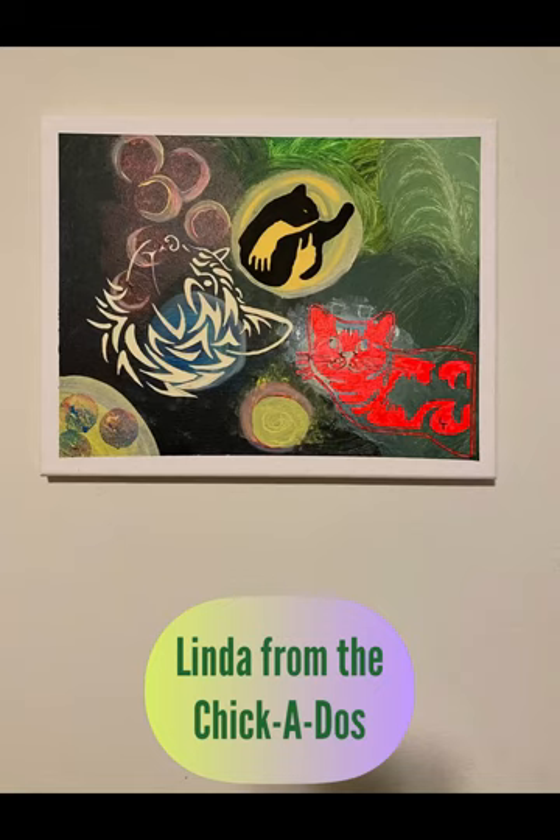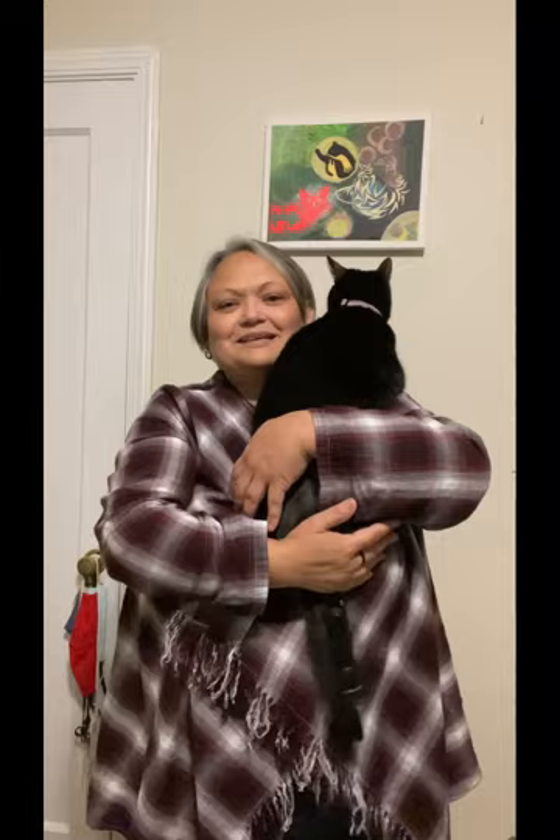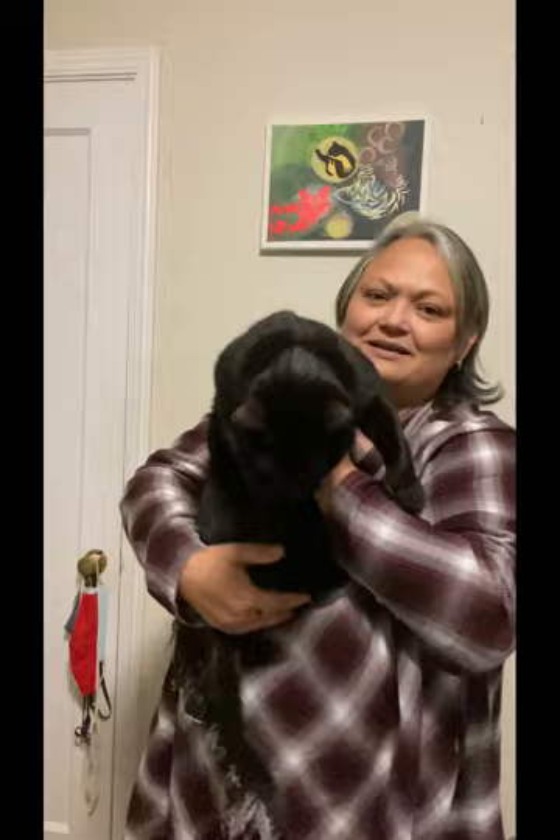The Chickadoos are at it again. Hi guys, it's Linda from the Chickadoos. Yes, I got my kitty with me. This is Heartache. She's from Two Kitties in the City. Right now she kind of won't let my art stuff alone that I'm trying to show you guys.